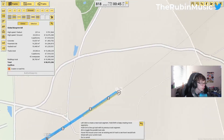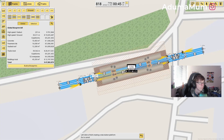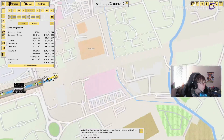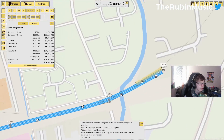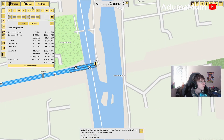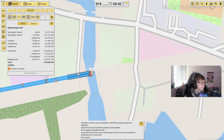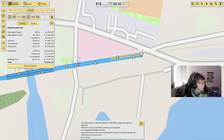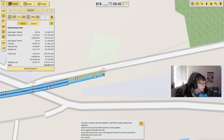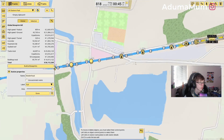The next one will be Taplow, and Taplow's station would just be here. These two aren't exactly that far between each other, unlike the others. We're just going to go into Taplow like that.